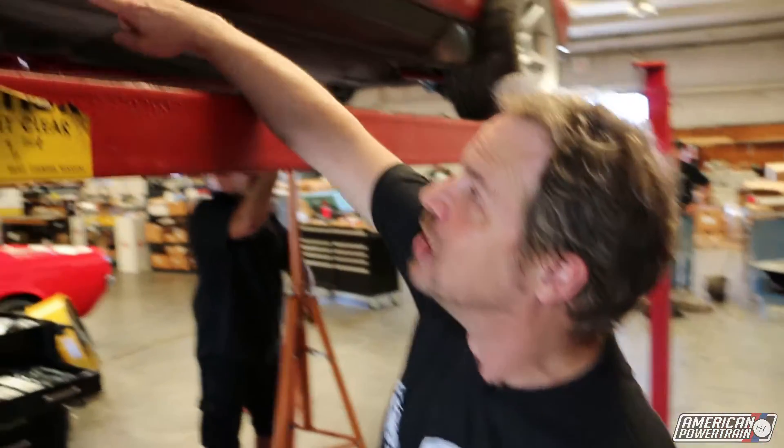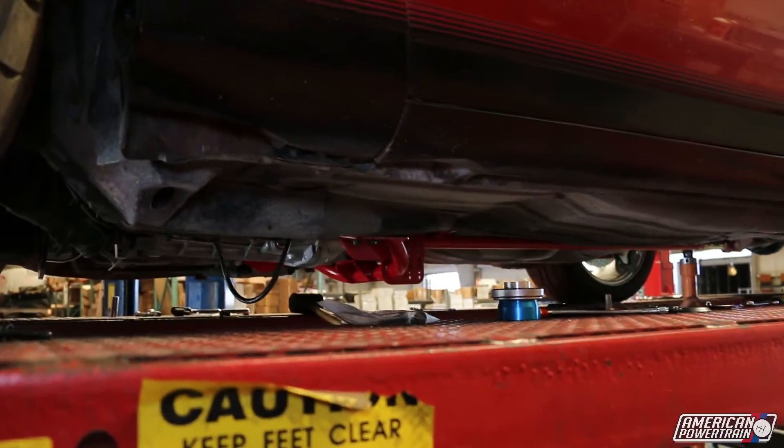A lift is always one of the easiest ways to work on the transmission of your car, but if you don't have access to a lift, you can do this project on jack stands. Just make sure that you use the factory jack points, otherwise you could damage your sheet metal like a previous owner of this car did.